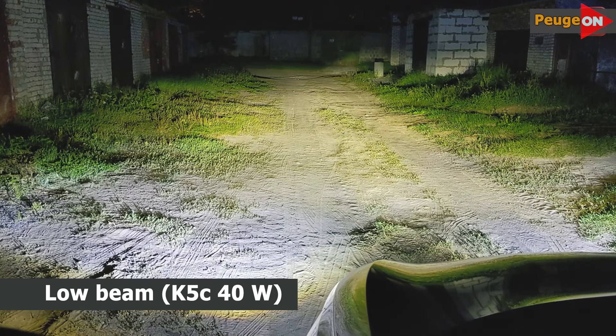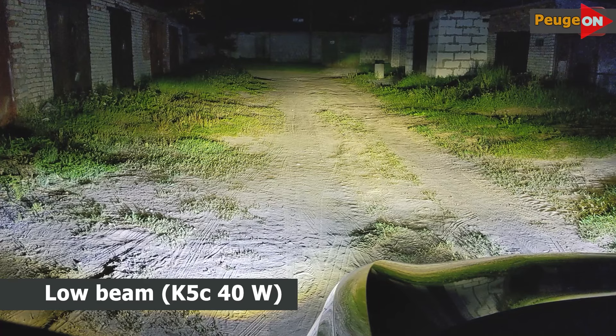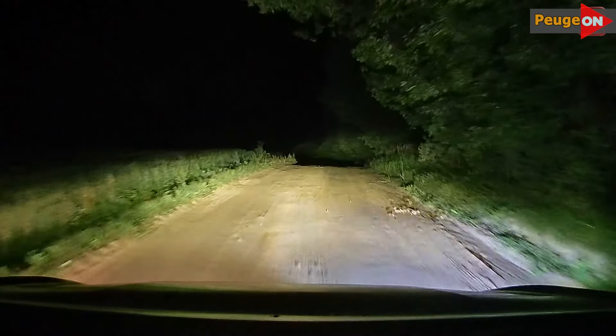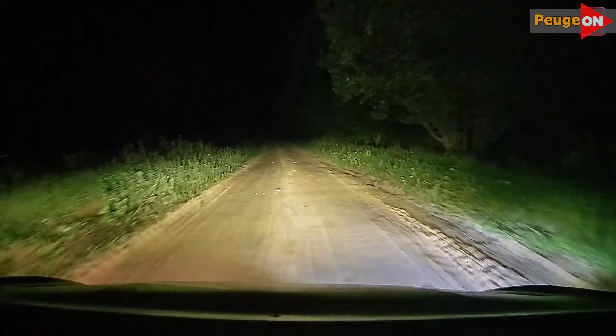On a country road, it looks something like this. On the right, we've got the Salman fog light, and on the left, the standard factory one. From the video, the advantages of the LED fog light aren't immediately obvious — it seems to shine a bit brighter, but the left one isn't too shabby either. I'll let you be the judge. Take a look for yourselves — no need for further commentary.